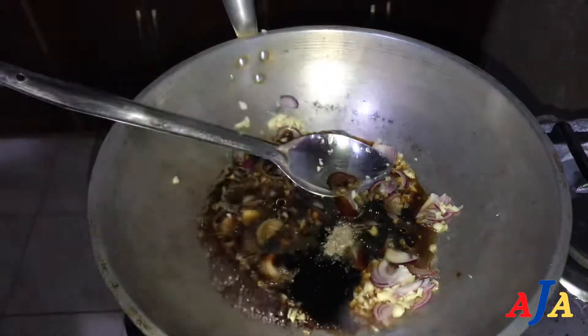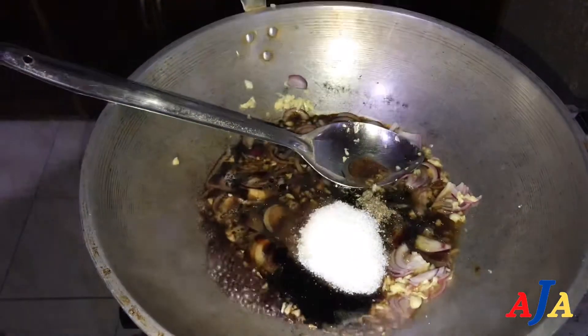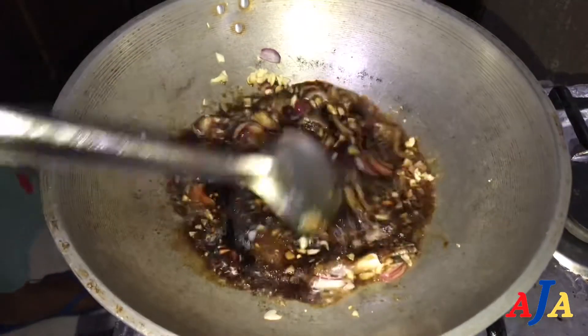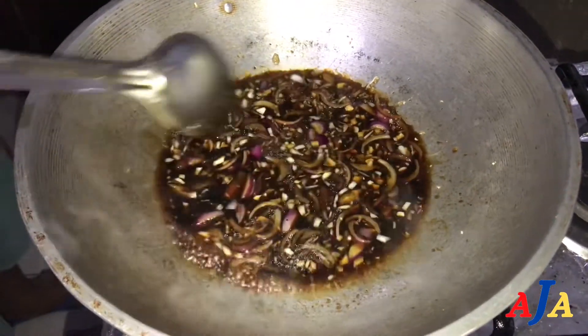Ground pepper. And sugar — two tablespoons of sugar, alright? Alright, palaputi lang natin, sandali, within a few minutes. And then we will put the kangkong, and that's it.